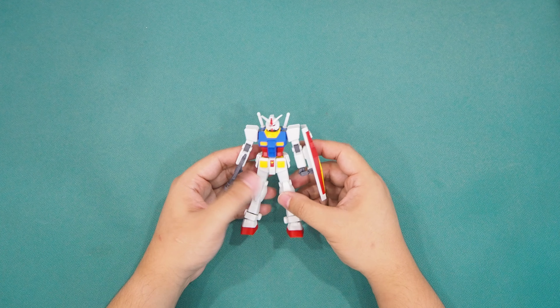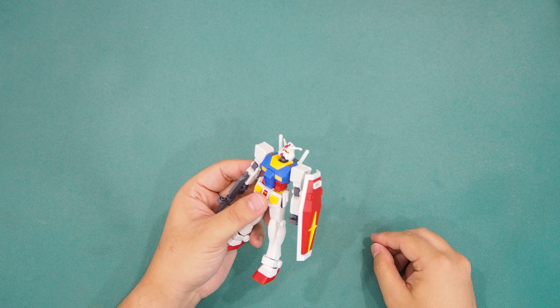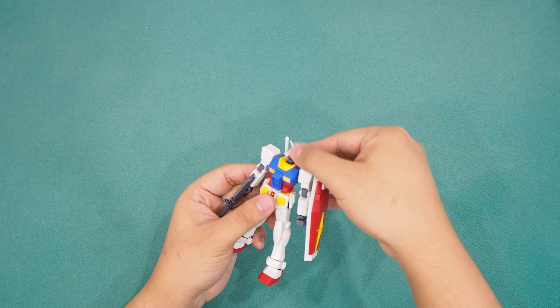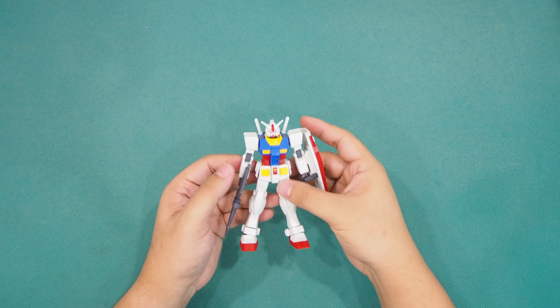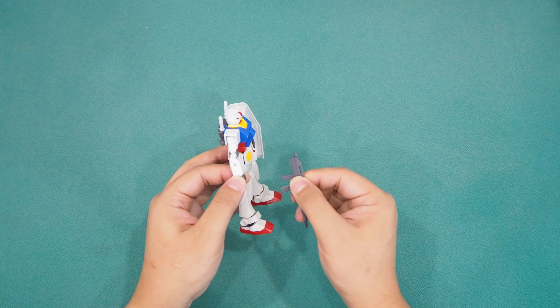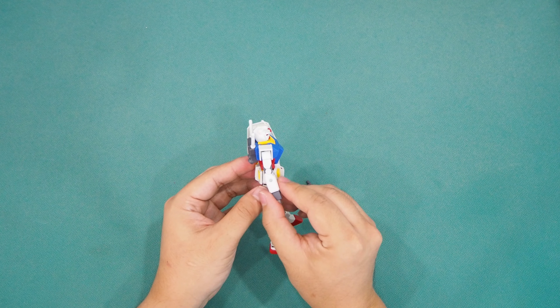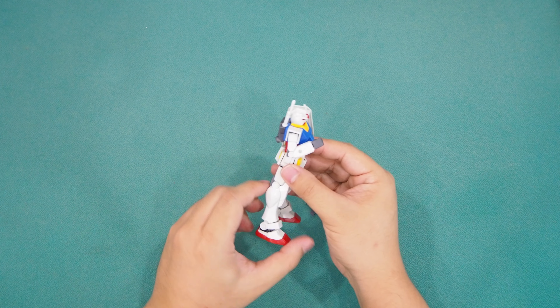Assembling the new Entry Grade RX-78 II is surely a whole different experience whether you are already a Gunpla builder or a newcomer. Just my two cents — the lack of polycaps certainly makes the joints rather stiff, but that also means the build quality is not flimsy and more solid. However, that doesn't restrict the articulation for this particular kit, which is pretty impressive.